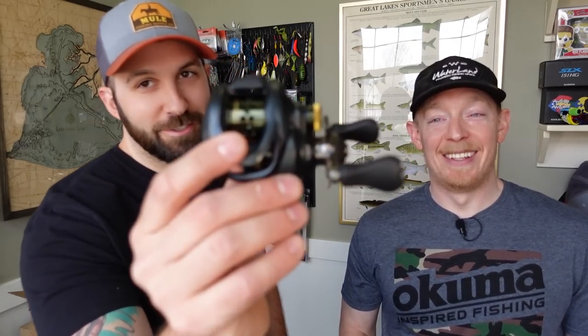Because Shimano is an overseas company, there's also the SLX BFS, the Aldebaran, and the Scorpion DC — some pretty cool stuff you can get shipped from overseas, though you'll pay a little more depending on exchange rates and shipping. Sometimes you need to get a deal. We're ADD and impatient, so we went with what we could get — we got this in two days.